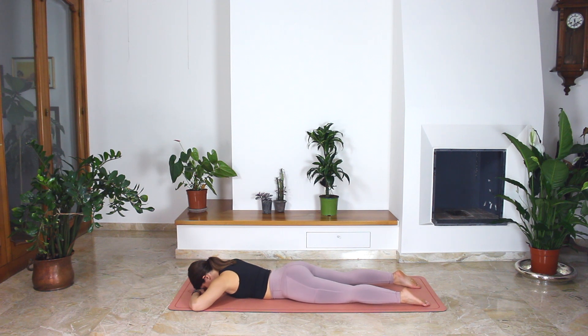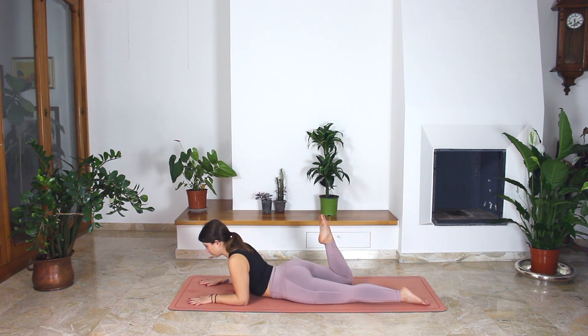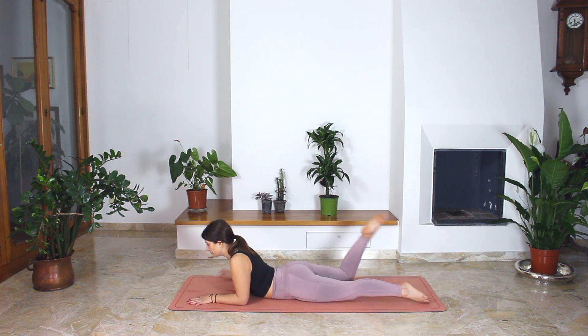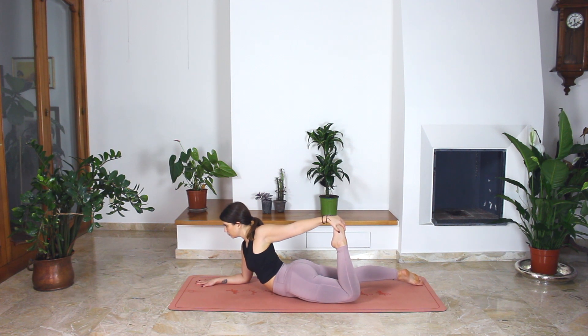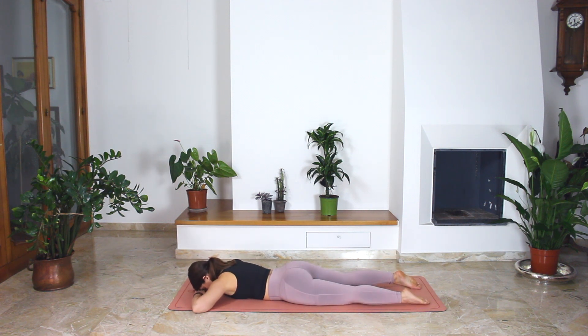On your next inhale, shift your weight onto your forearms. Lift your chest and bend the right knee. Release, and bend the left. And again, release. Bend the right and hold the right foot with your hand. Try to push your foot back, creating a resistance against your hand. Release. And bend your left leg, holding your foot with your hand. Again, try to push your foot back. Release. Move your hip left and right to release any tension.